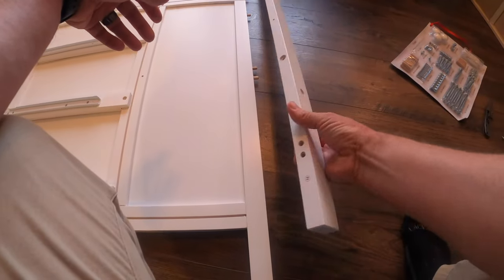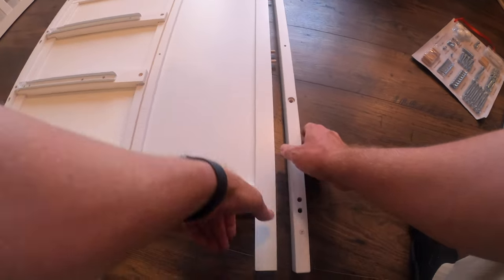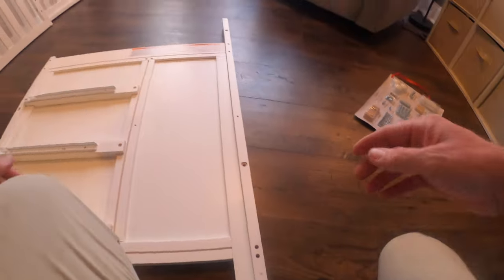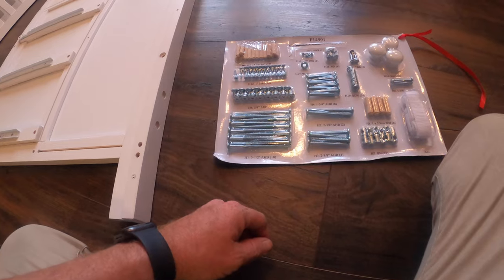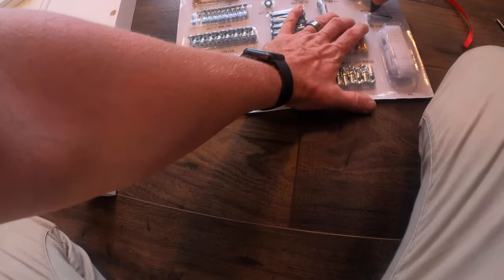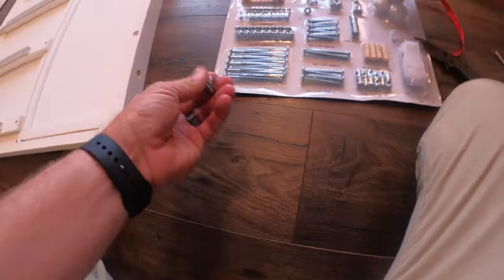Next we're gonna use this little piece with an H on it — don't get it confused with G. Make sure you find that H because they are kind of mirror images of each other. We're gonna pop that in where the little dowels line up. Then we're gonna take two of these H5 bolts — the only two in the package — put some H10 washers on them, thread that in, and screw that down.